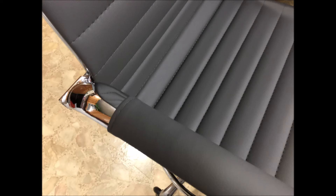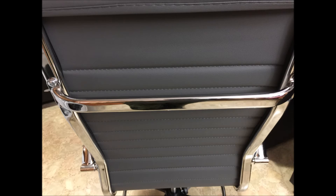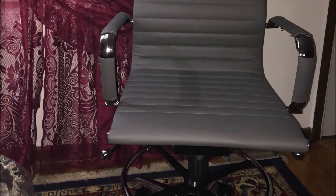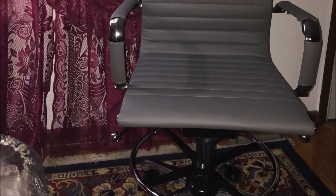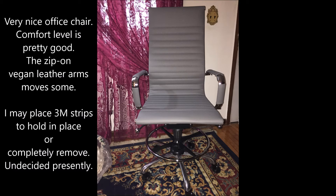As you can see in the photos and brief videos, I've added the Sadox — I believe that's how it's pronounced — rotor blade wheels to the chair, and I added a 20-inch chrome footrest.